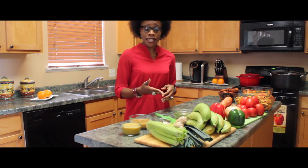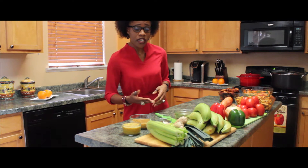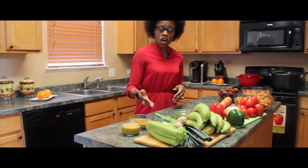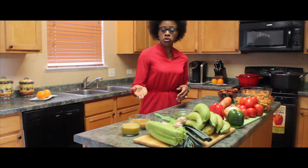We also have leeks, ginger, garlic, and celery. Of course I already have those pureed here. A pinch of salt and bouillon cube to taste.